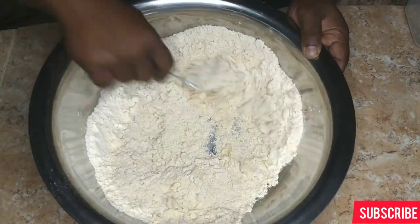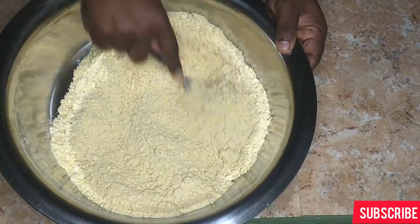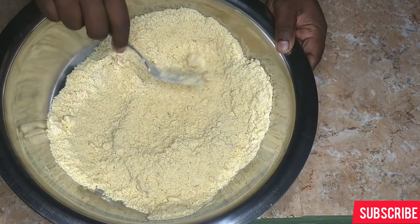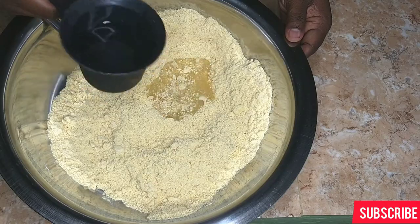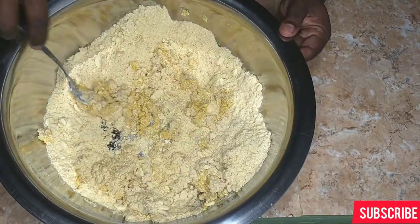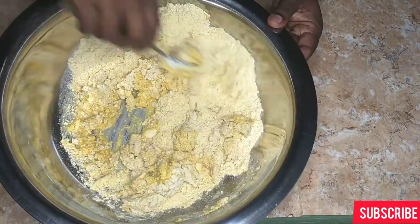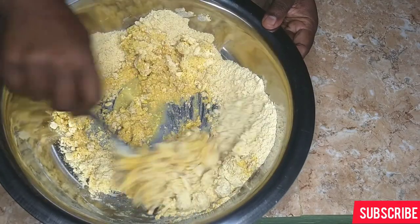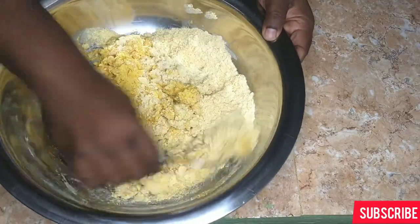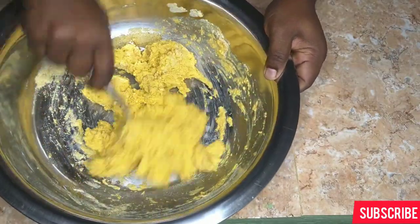After you mash all of the butter into the flour, you can see how it looks — a really nice breadcrumb texture. This is what you want. After this we just add cold water — ice cold water, really really cold water. You can see how pretty it looks. Take your time adding in your water. You don't want the dough too soft and you don't want it too thick.